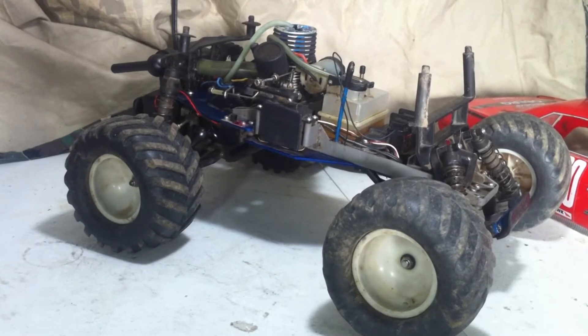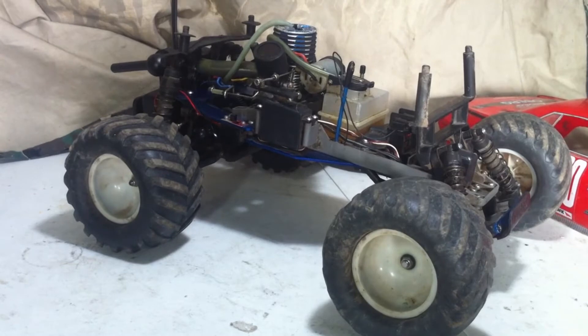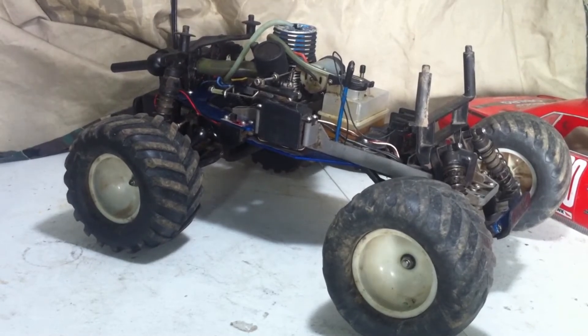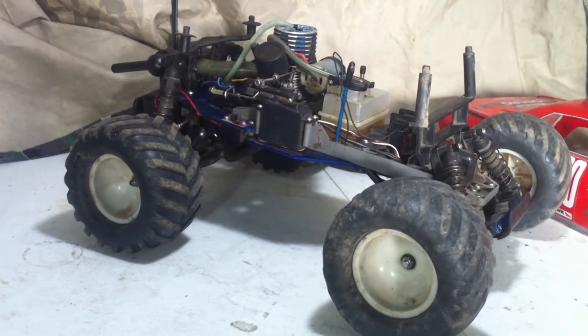The one in there is a Futaba. That's all I know. I don't really know what model it is — it kind of doesn't have the sticker on it anymore. I'm putting the 2055 in there because I don't have a 2056 on hand. I would like to get a waterproof servo in here, but if I don't have it on hand, I guess I can't do it. So I'm going to be installing this one for now and throwing away the old one.